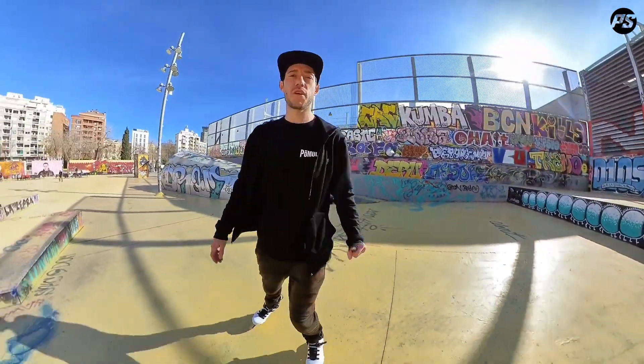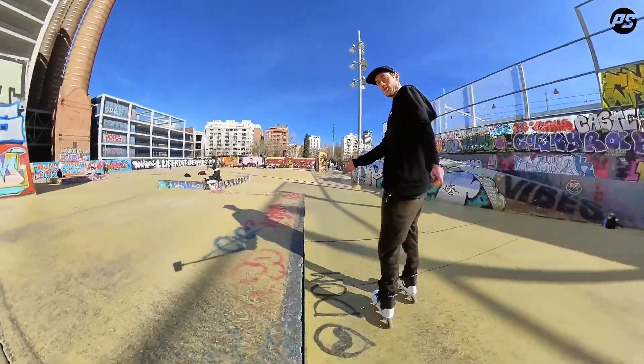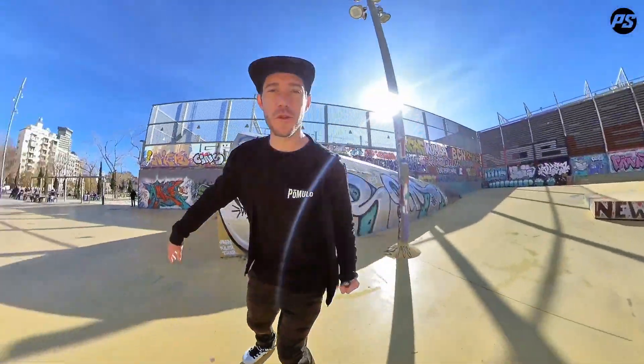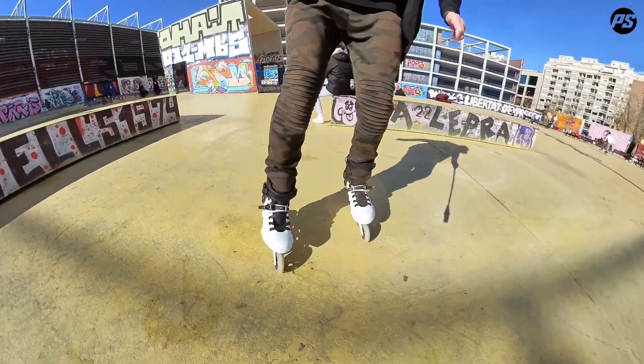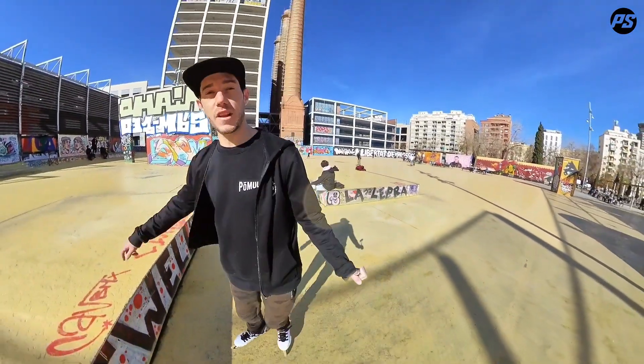Nice. All right, here's the trick — today we're jumping this, all of it. I've got to be careful because the floor is wet as well. Check this out — you don't want to jump that and land into the water, so let's clean it first.